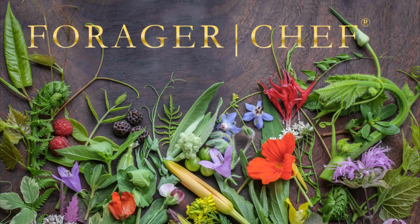I hope you learned a couple things about fiddleheads, and if you haven't tried them this way, let me know what you think. Thanks for watching.